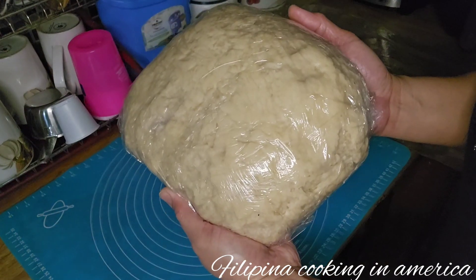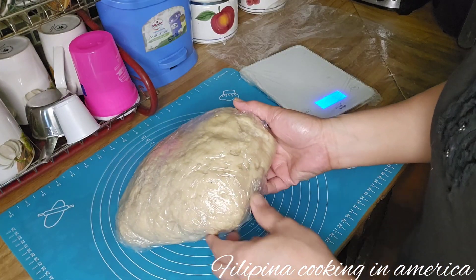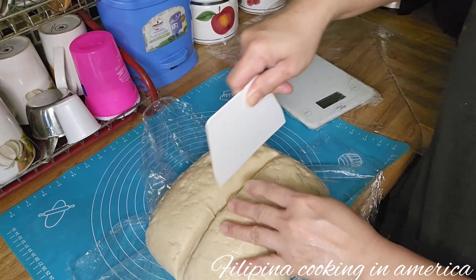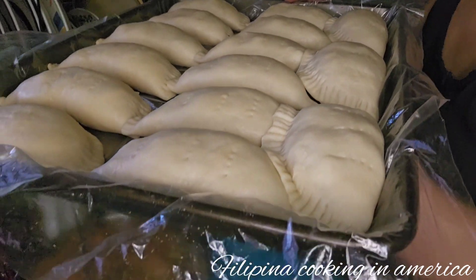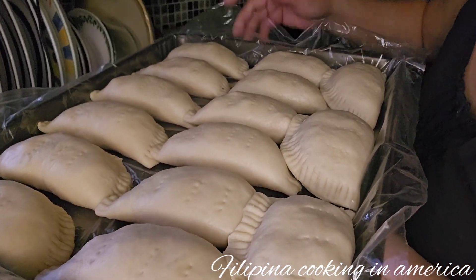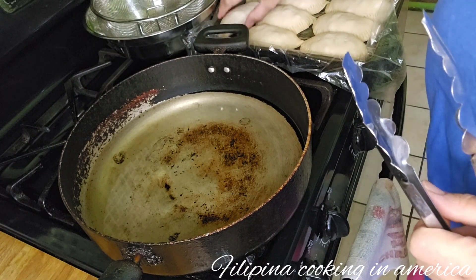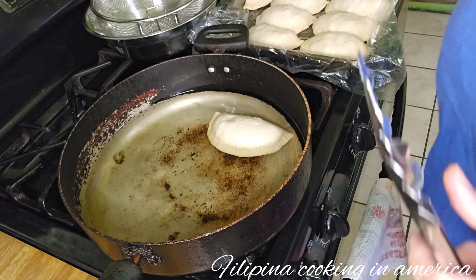Here is our empanada dough. Now we're going to fill the dough — all our empanadas will be the same size. Here is our finished chicken empanada. They are big — this is my empanada and they are large.